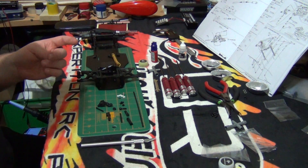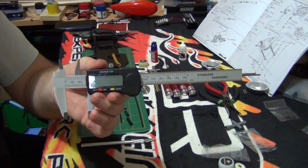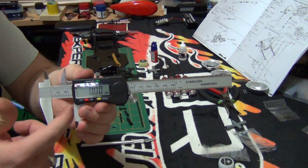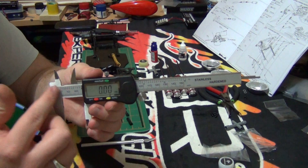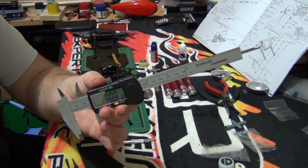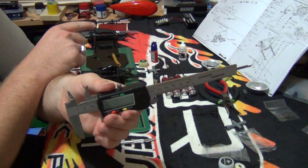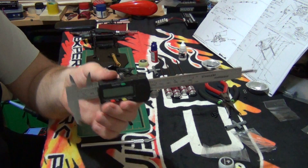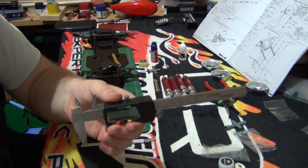...is a digital caliper. It has a screen, and you loosen the top bit, use the little wheel to move it back and forth, giving you inner and outer length measurements. These are very useful when it comes to doing turnbuckles. For the steering turnbuckles, I have it set at 25 millimeters — that's 25 millimeters from point to point — which helps me get an accurate and even turnbuckle length.